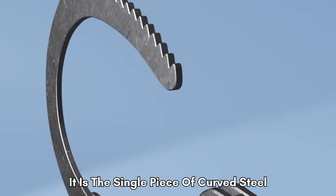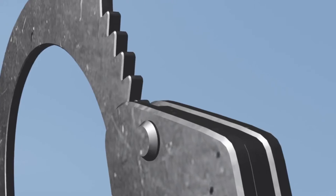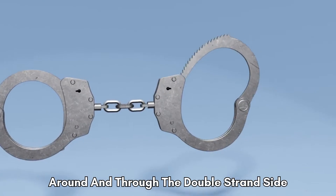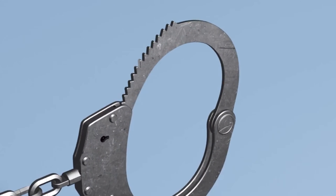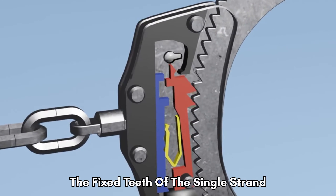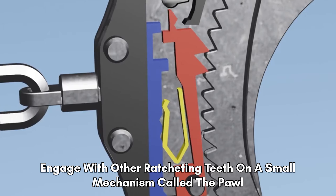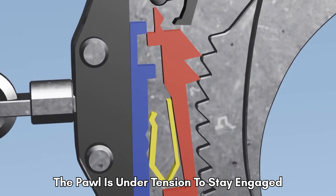It is the single piece of curved steel with fixed teeth along the outer edge. The strand rotates 360 degrees around and through the double strand side. When closed, the fixed teeth of the single strand engage with other ratcheting teeth on a small mechanism called the pawl. The pawl is under tension to stay engaged.